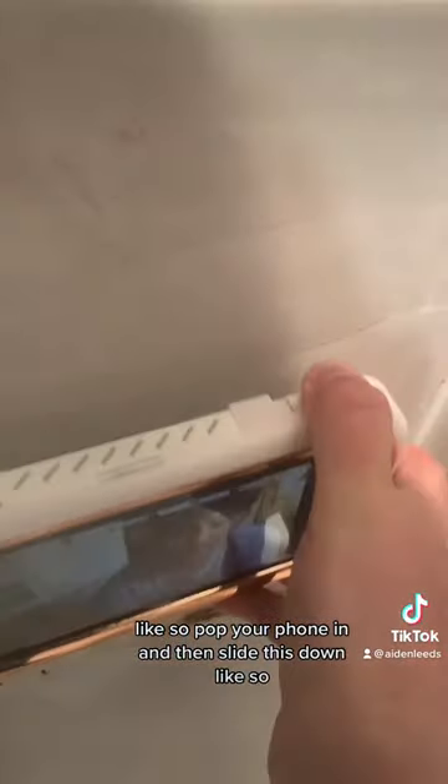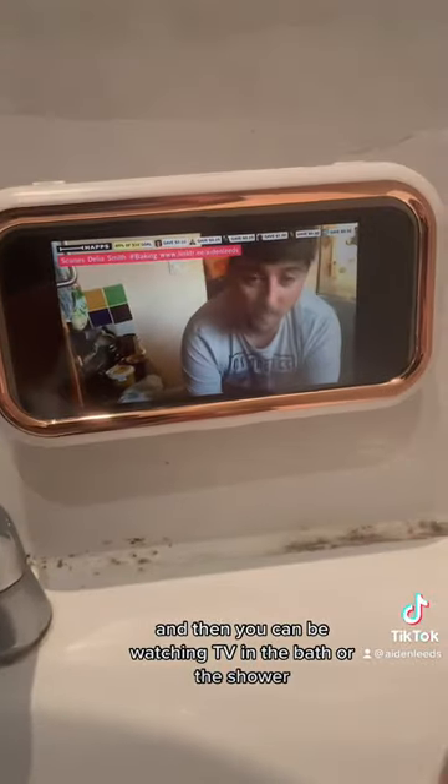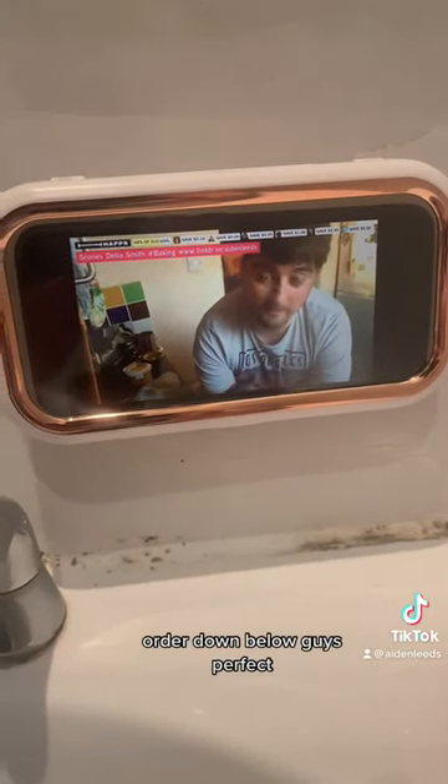Let's stick this to the wall like so, pop your phone in, and then slide this down like so. And then you can be watching TV in the bath or the shower. Order down below guys — perfect.